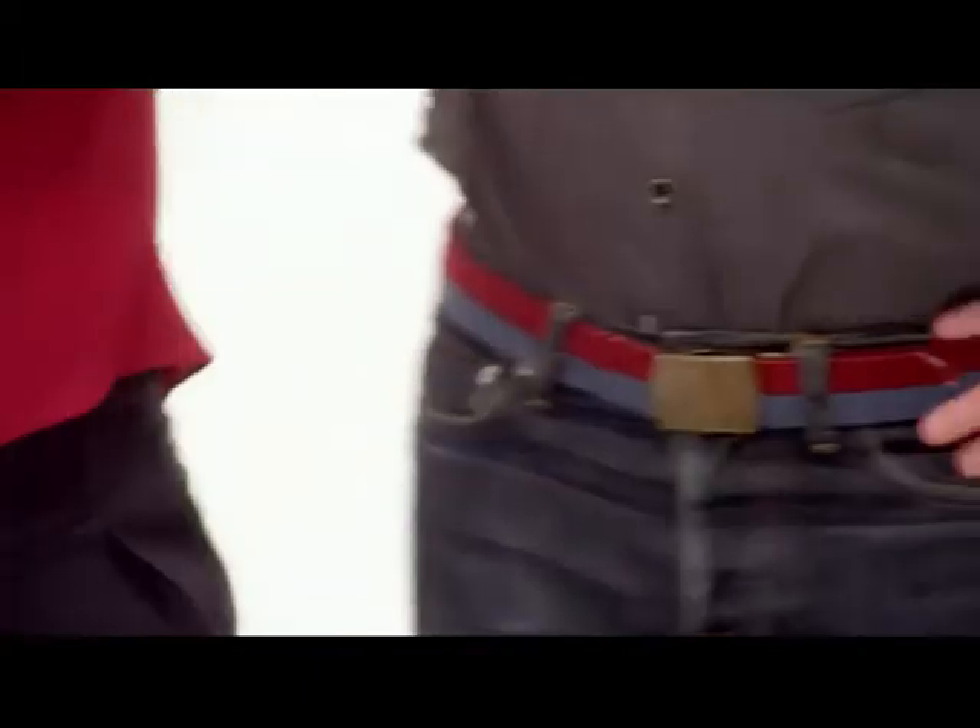Jesse, did you just pocket donate? You have a keen eye, Rashida. I sure did. I don't want to do that. Let's get in on this. Oh. Double donation. Nice.